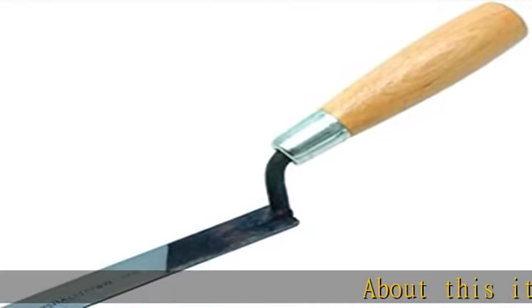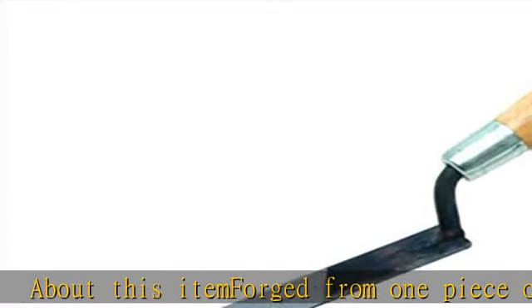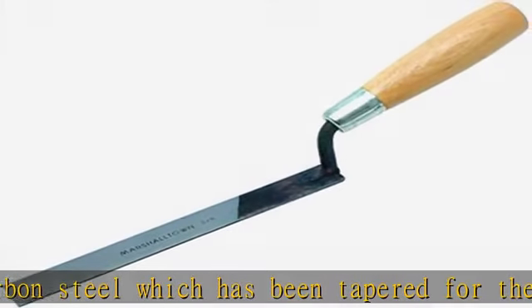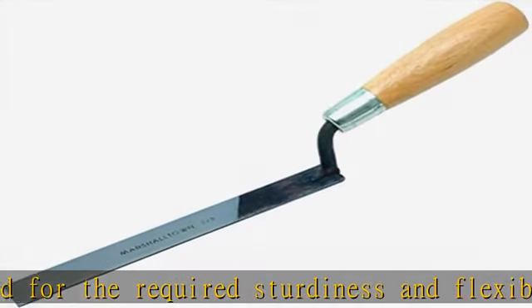About this item: forged from one piece of high carbon steel, which has been tapered for the required sturdiness and flexibility. High shank and high lift gives plenty of hand room when using the tool. Standard hardwood handle for a smooth and sturdy grip. Manufactured in the USA using top quality materials and equipment to ensure superior products.